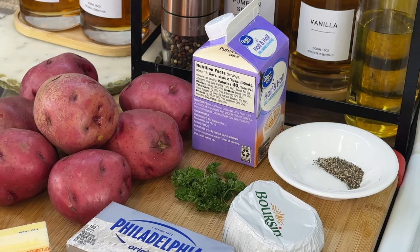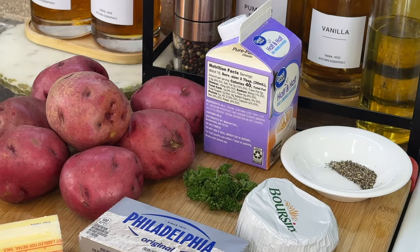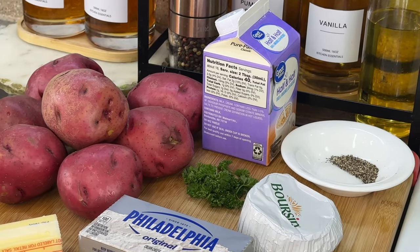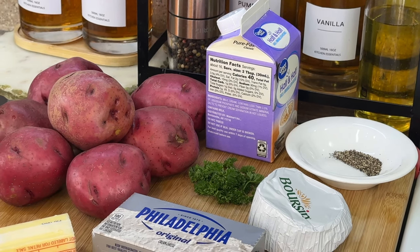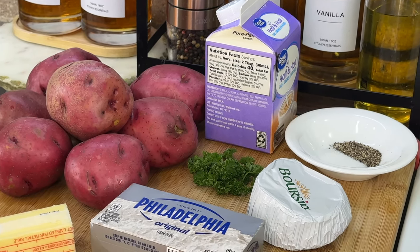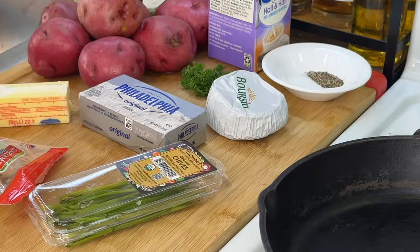Let's go over the ingredients because my mouth is already salivating. We're going to be using red potatoes for this recipe, along with half and half, fresh parsley (fresh is preferred), salt, and ground black pepper. We're also going to incorporate some caramelized garlic and onion boursin cheese, along with cream cheese, butter, garlic chives, and bacon.